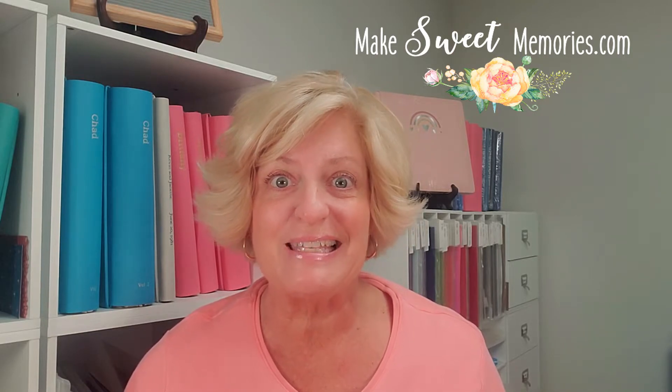Hello, my scrapping friends. I'm Jeanette at MakeSweetMemories, and I'm here today to share a very simple border idea with you. I need to get a lot of pages done this summer, and I want to help you do the same. So let's use a fun tool and some of our scraps, and we can make some pretty stuff together. Okay, let's dig in.